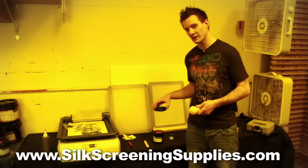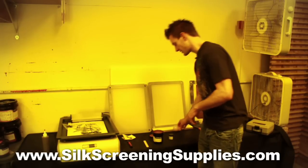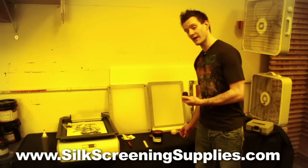And once you've capped your emulsion with the lid on it, you don't need to be in a light-safe room anymore. Light-safe yellow bulbs are very simple to use and a very easy way to create a light-safe yellow environment.